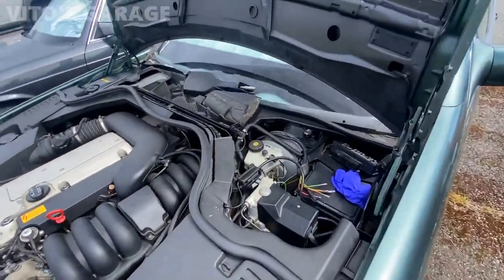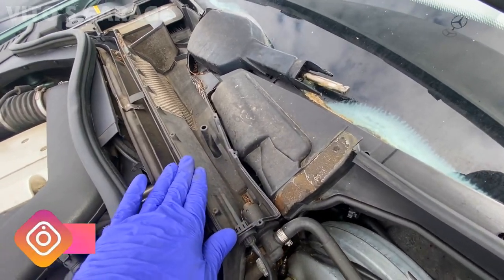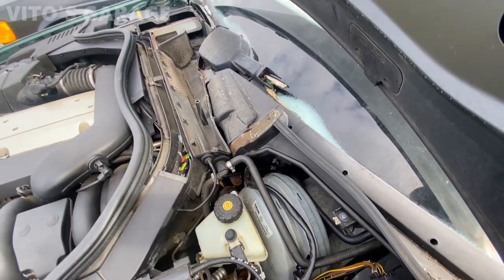I'm starting to work on the wiper assembly — I've already removed the wiper arms. Now I'm removing this plastic cover. There's a bunch of debris and garbage here, and I'll have to replace the cabin filter as well. There's quite a bit of work to do.